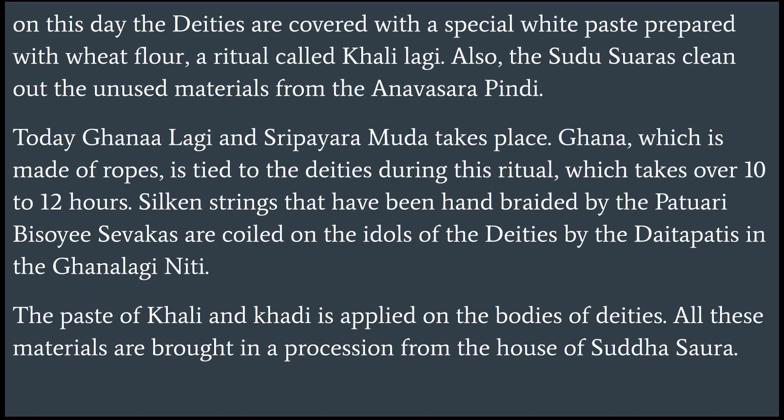Ghana, which is made of ropes, is tied to the deities during this ritual, which takes over 10 to 12 hours.